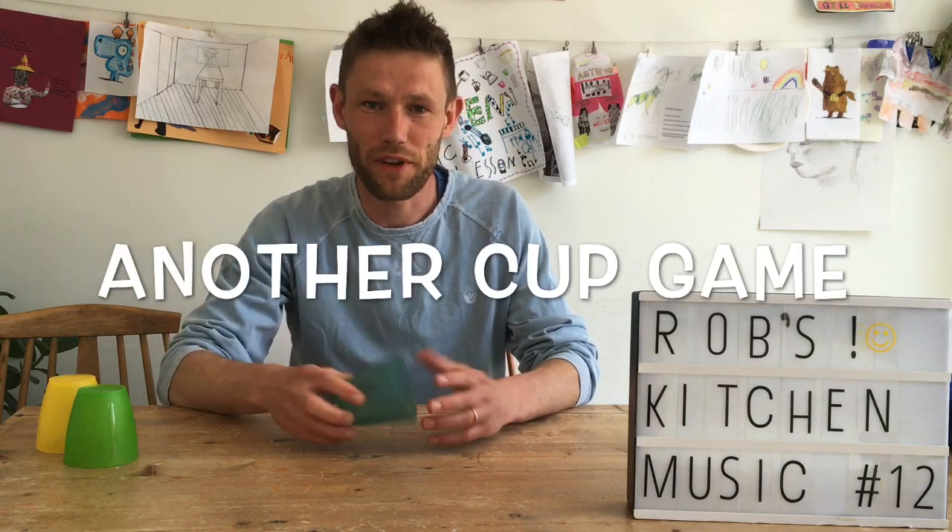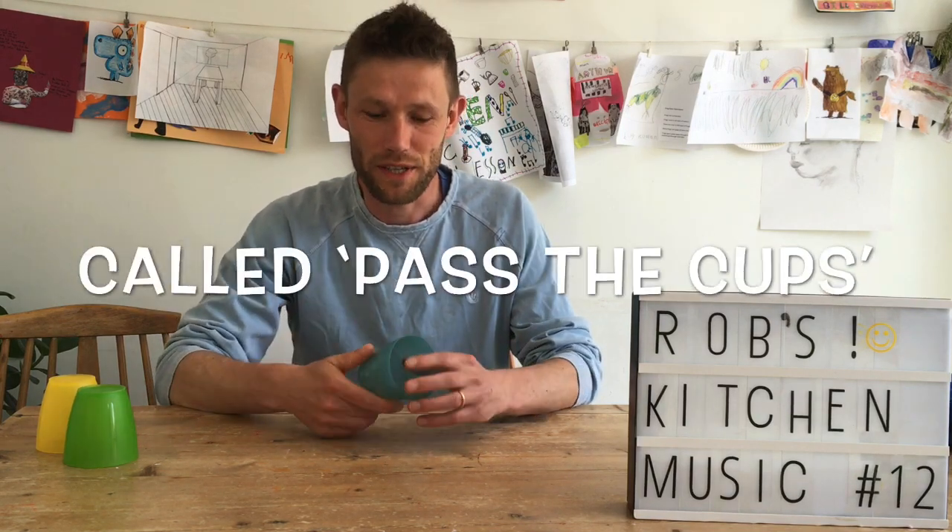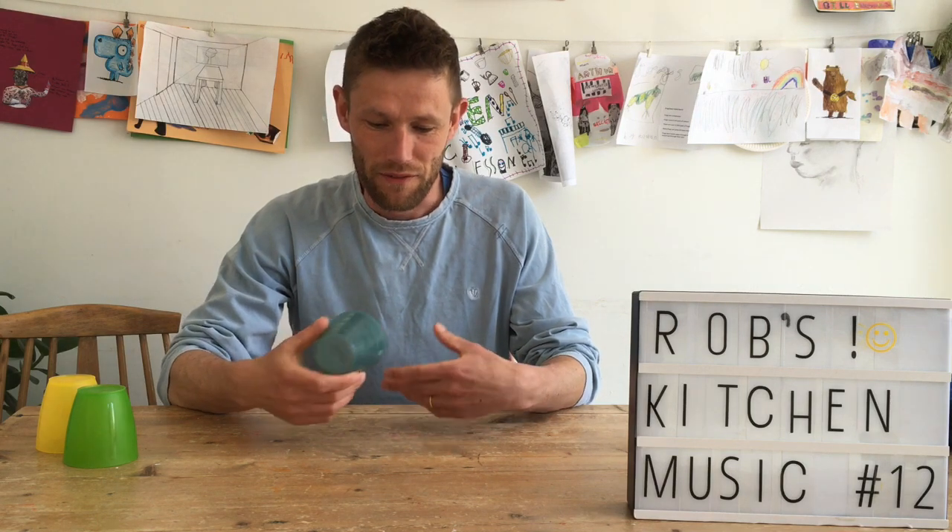Welcome back to Rob's Kitchen. I've got another little cup game for you. I first played it over in São Paulo. I've sort of adapted it slightly and created a little English backing track for you so you can follow it.